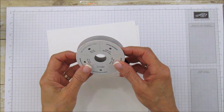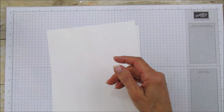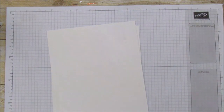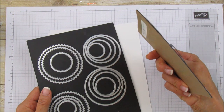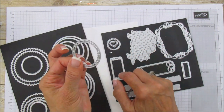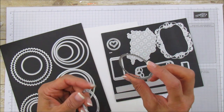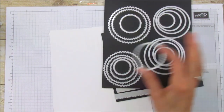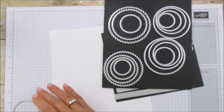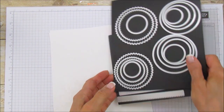I'm also using some three-eighths inch black satin ribbon, and to cut out the little sentiment label I'm using the Stitched Labels die — the little round one — and from the Layering Circles die, the scallop, which is two and a half inches. Those are the two dies we'll use to cut out our label.